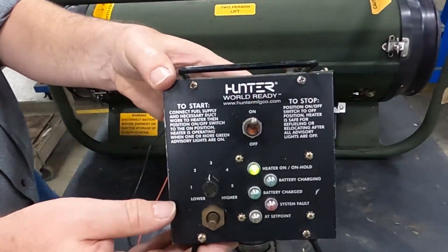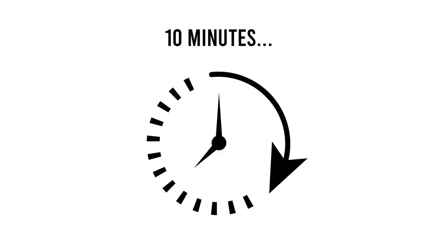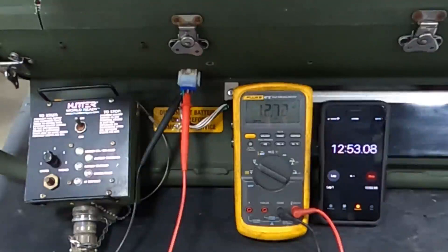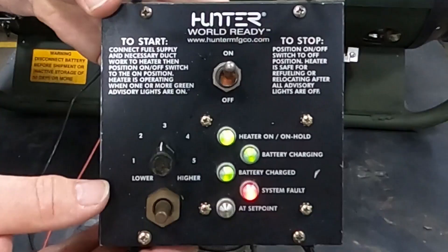Start the heater normally. The voltage will dip as the heater draws electricity from the battery. After about 10 minutes, the voltage will slowly start to rise. After about 10 to 13 minutes, the voltage should be about 12.7 VDC and the battery charging light will come on. This means the system is charging the battery and is working okay.